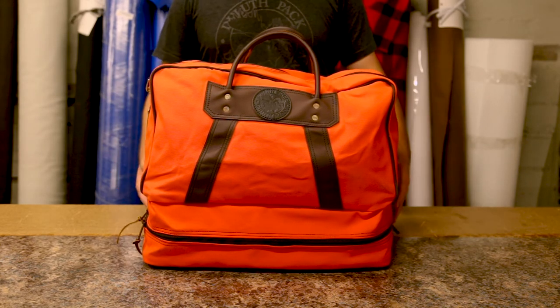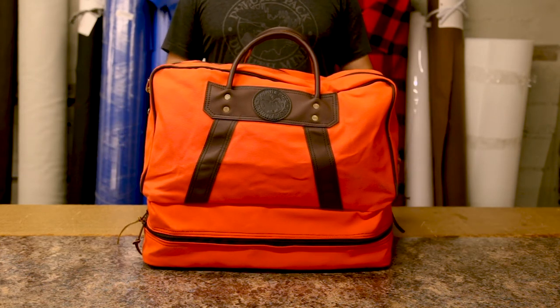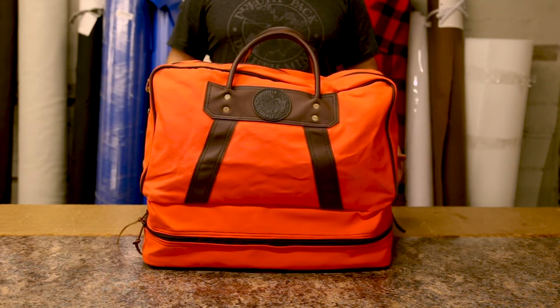With larger boots that go up higher on your body for mud and muck, they can easily fit in this bag, and when you change into those things you can put your regular shoes in here as well.